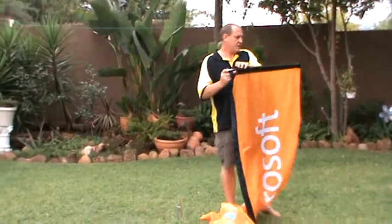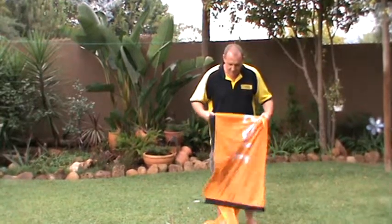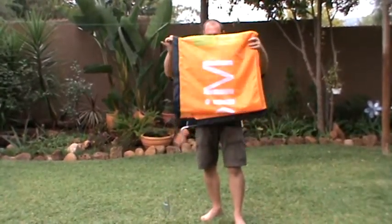Take the top pole and how we fold it is you take it like this. Leave the top pole in because it makes it easier for next time when you need to put it up. You fold it nice and neat, just double up, double up, double up.